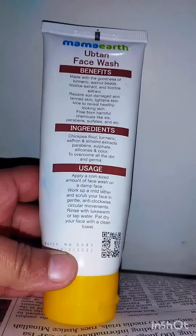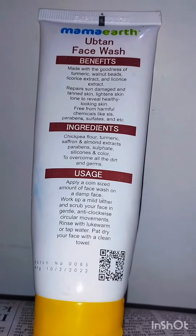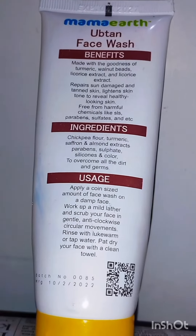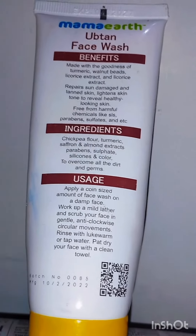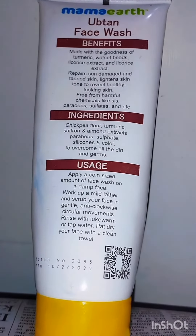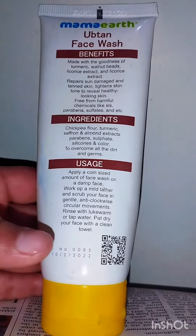They have detailed benefits, ingredients, and usage — everything I told you about in this video, so if you want to read it then read it. Now let's talk about my experience. Basically this face wash is not good for dry skin type.